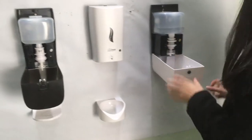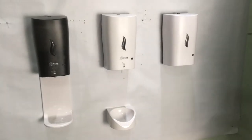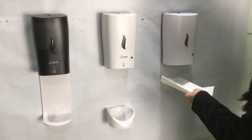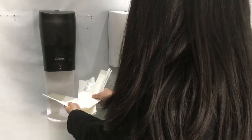Now we will introduce these three versions of the dispenser: the spray, the foam, and the liquid.